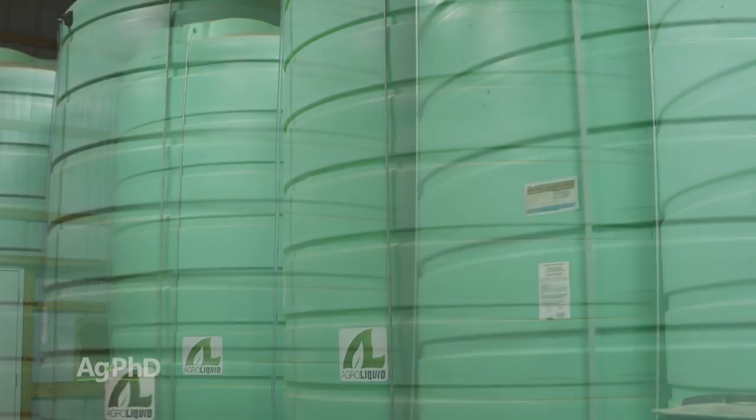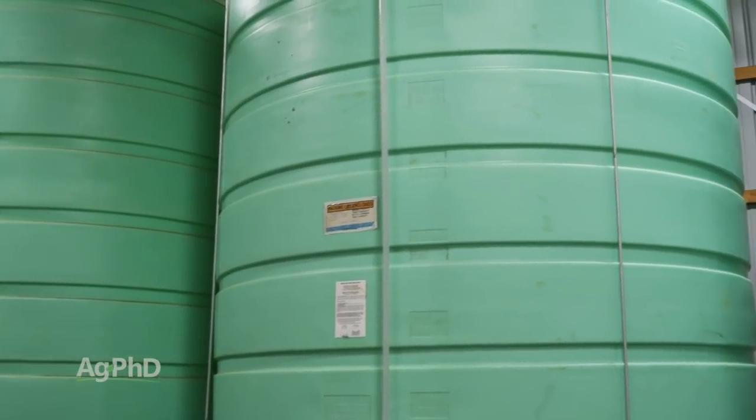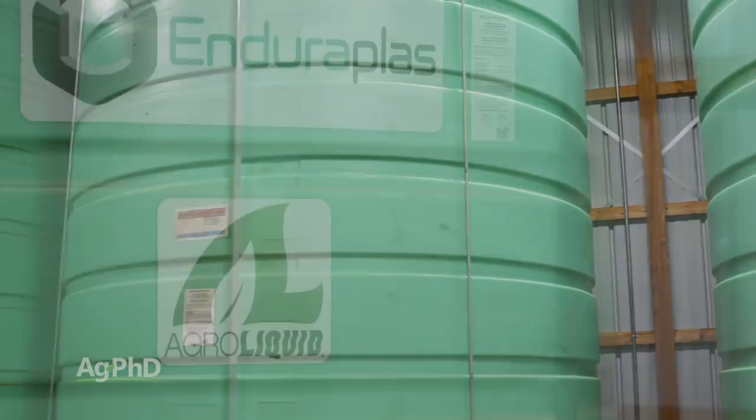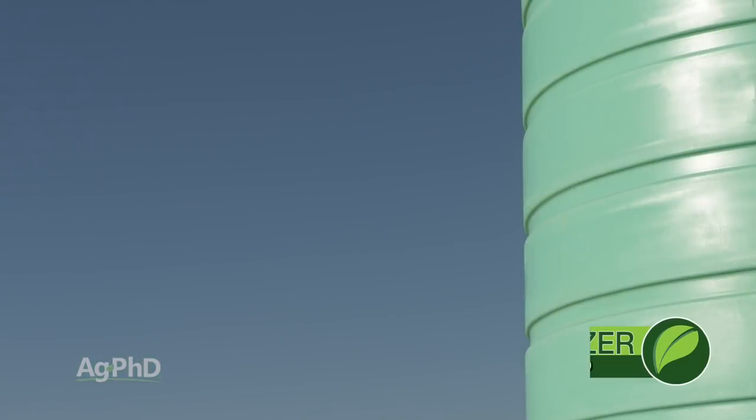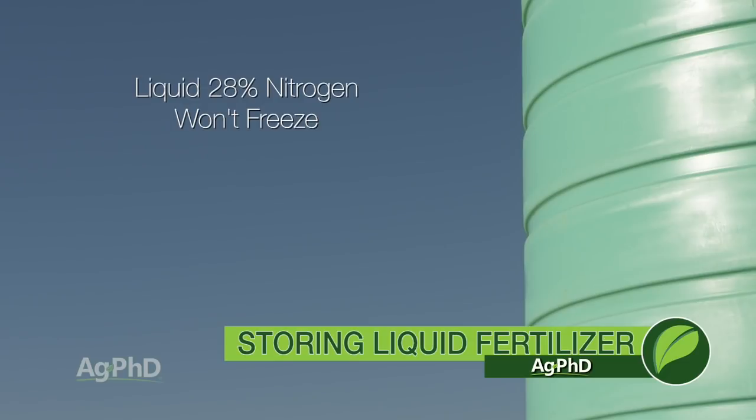Ideally, you'd have enough storage to go at least two or three days while you're waiting for the next load to come. Whenever you fill tanks, choose products that work well in the conditions you have to store them in. For example, liquid 28% nitrogen doesn't freeze, but many starter blends do.